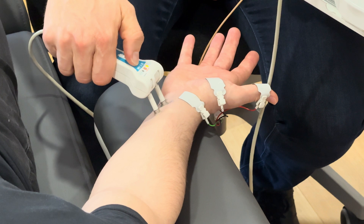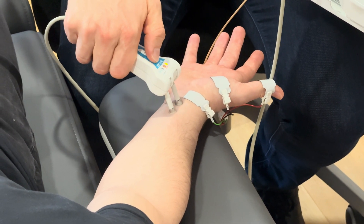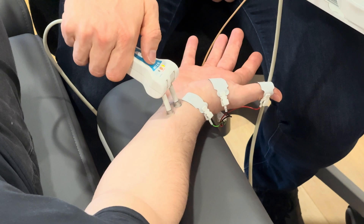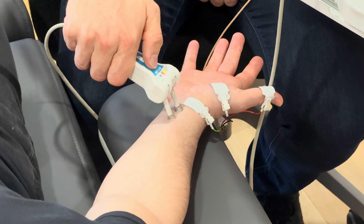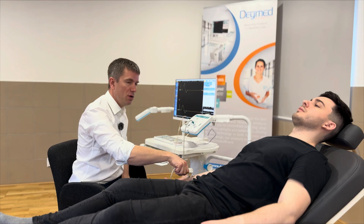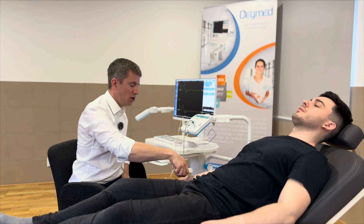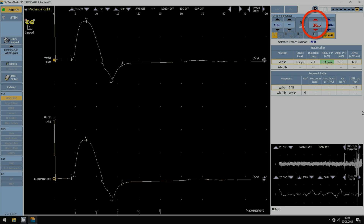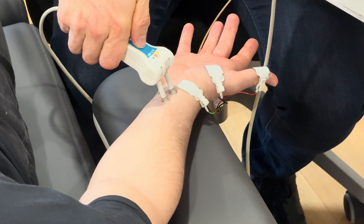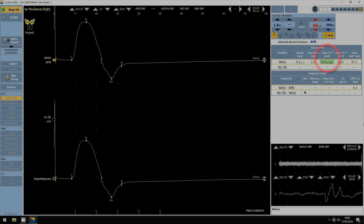I go a little bit to the side — the response disappears — and I go a little bit to the other side. Over here I am exactly over the median nerve, and at a stimulation of 22 mA I get a base-to-peak amplitude of 5.4 mV. To be sure I have a supramaximal answer, I increase the stimulator intensity a little without changing its position, watching whether I get a higher compound muscle action potential. I increase a little bit more and the amplitude remains the same.